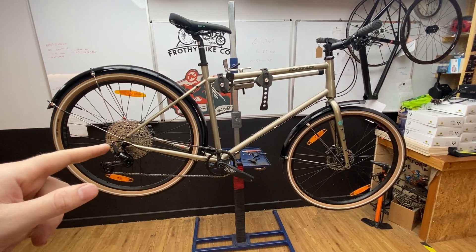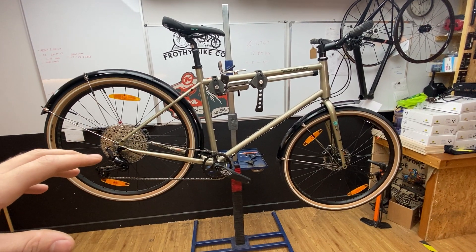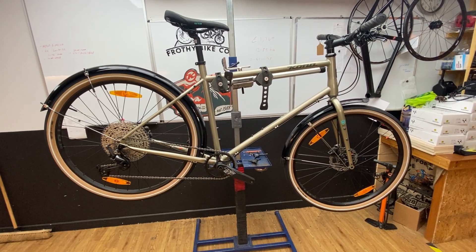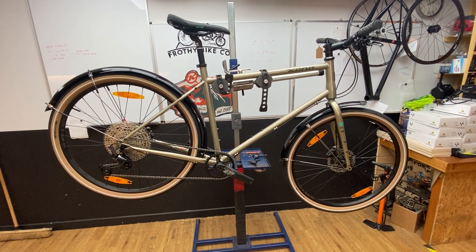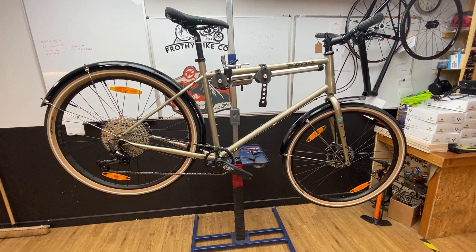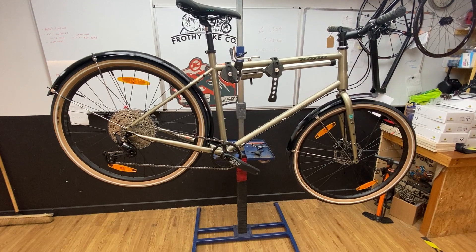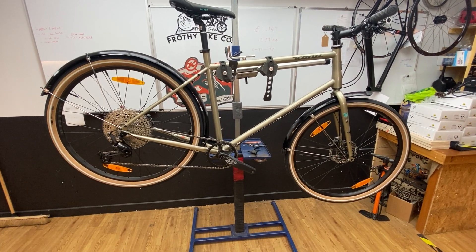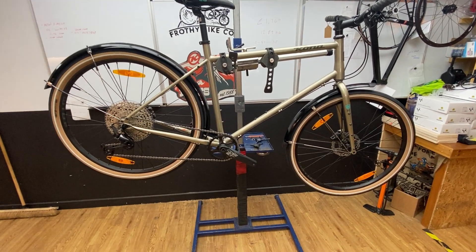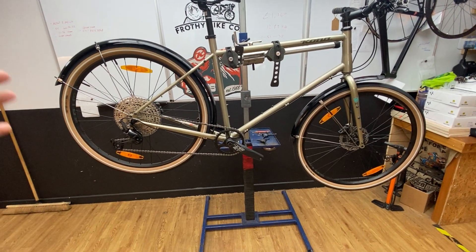Hello, this is Dr. Drew from Kona. Price point in the UK is £1,349, just shy of the £1,500 mark. Weight point is 12.89 kilos. It is a steel frame built for comfort, not for weight. If you want a lightweight commuter bike, go for Trek or Specialized and try to get a carbon frame. Steel frame lasts a long time — you can abuse it, it's going to keep you going 15-20 years.